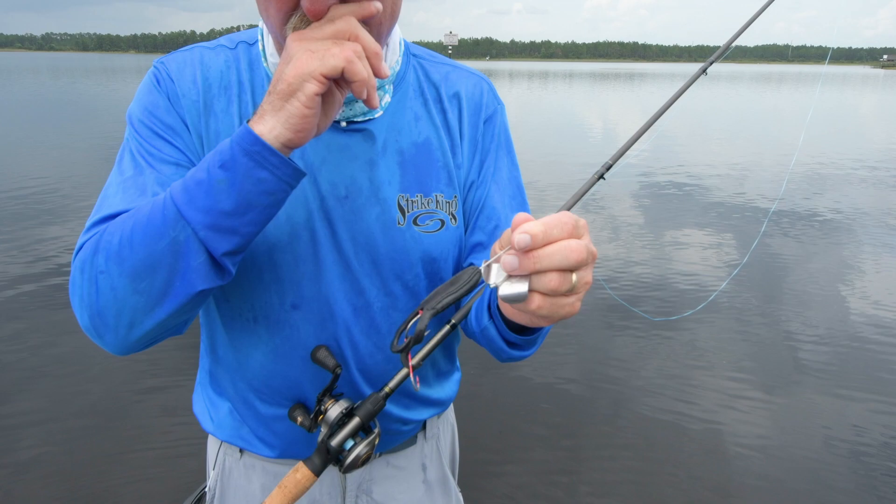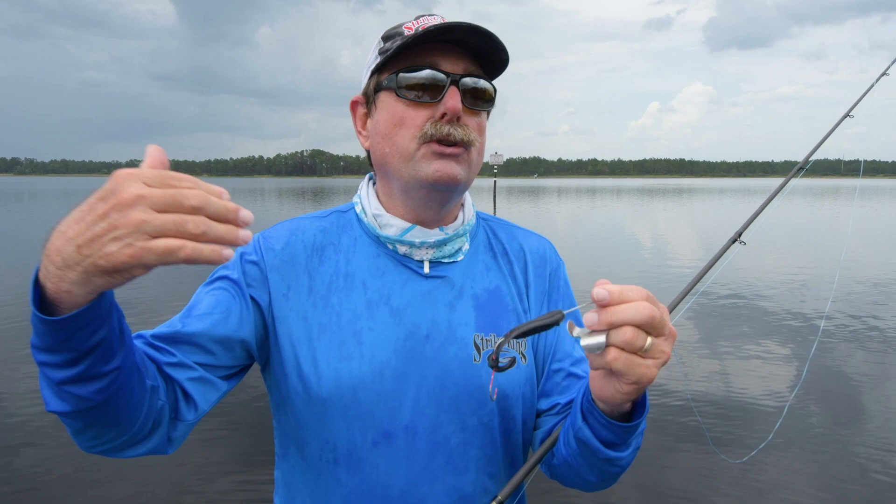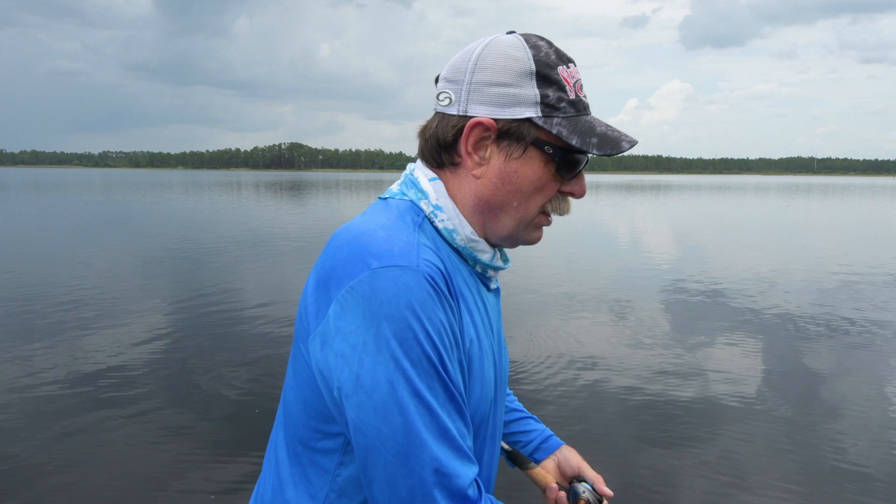If I want white, I put a white gurgle toad. You can also take our Super Toad and put it on, or put other baits on top of it, but it's really designed for the gurgle toad and it works perfect.